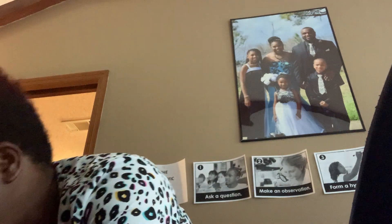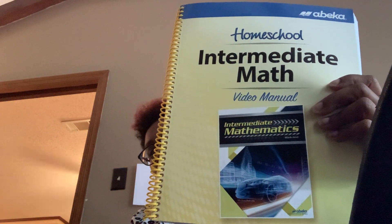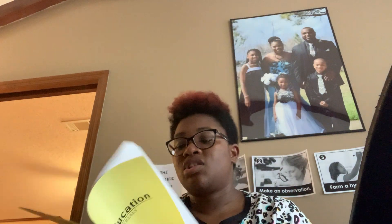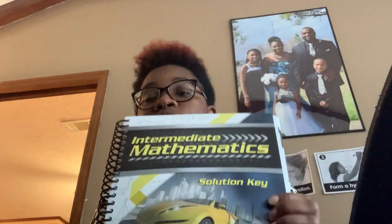This box is pretty simple — it's more seventh grade. It has our video manual for Intermediate Math, Grade 7 Physical Education home supervisor materials which basically gives you ideas for PE activities, the Life Science video manual, and our Intermediate Mathematics solution key.